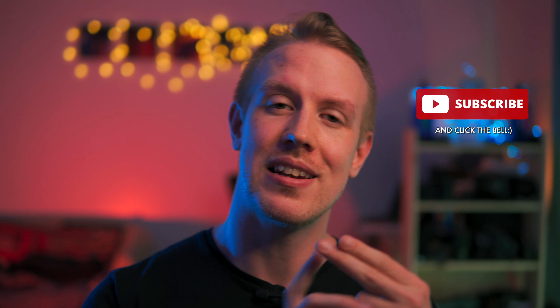Everything we are going to cover is listed with timestamps in the description. You will also find related videos, and if you'd like to support the channel, there are affiliate links down there too. If you enjoy today's video, then like, subscribe, and let me know any questions or thoughts down in the comments.